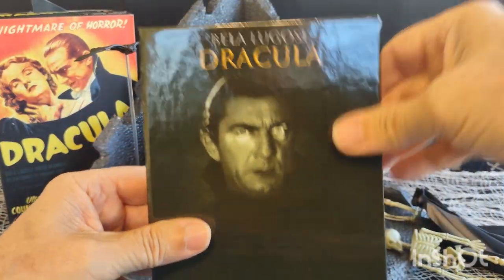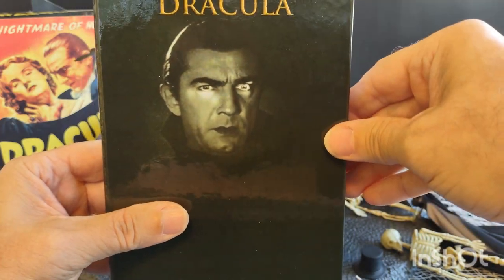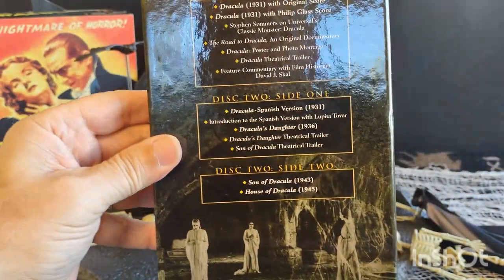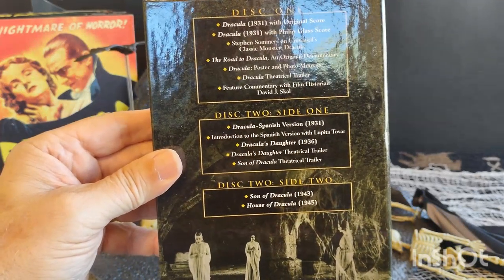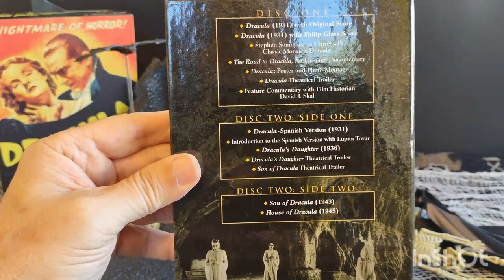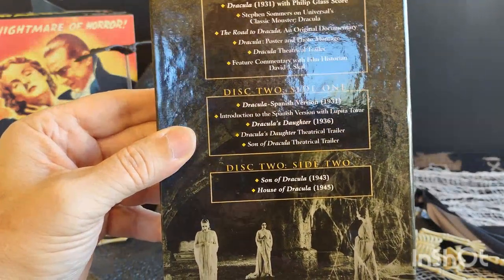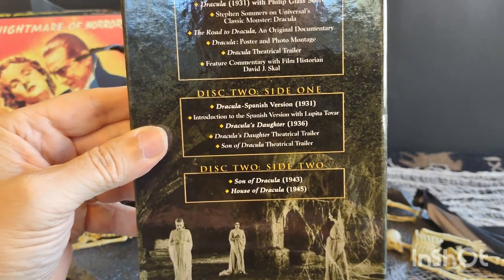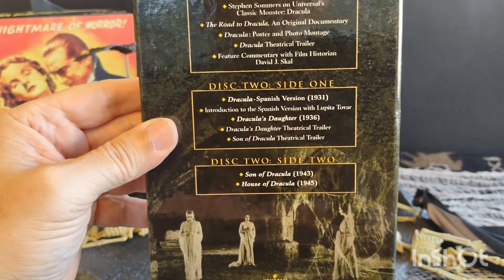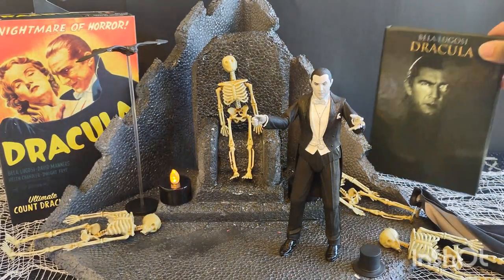This here is a Dracula box set that I purchased some time ago — it's got the menacing Dracula look on the cover. It contains about five movies: the original Dracula from 1931, a documentary called The Road to Dracula, Dracula's Daughter from 1936, Son of Dracula from 1943, and House of Dracula from 1945. Pretty nice box set.